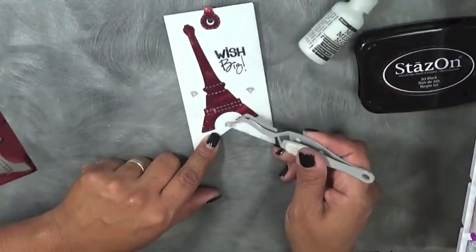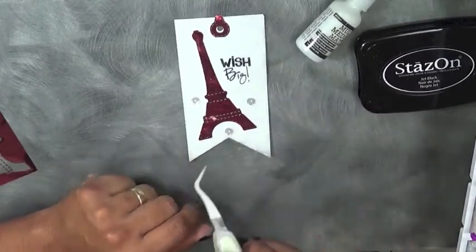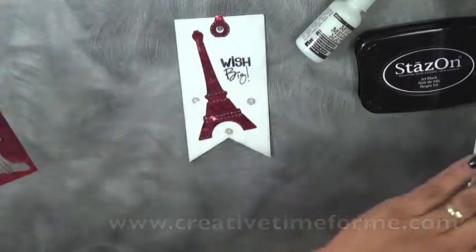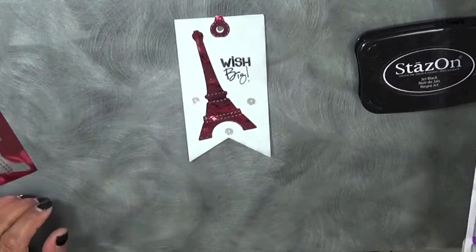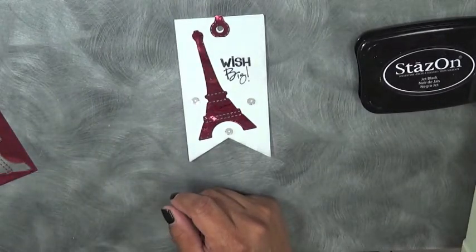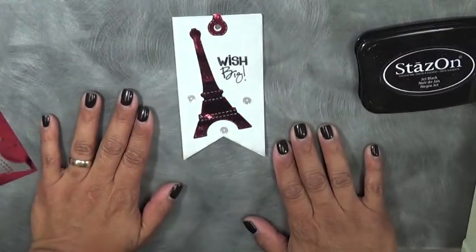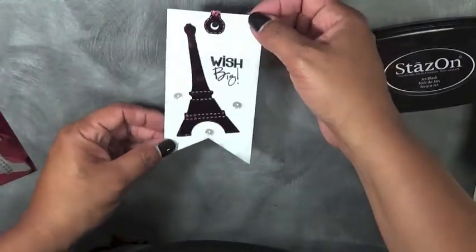Hopefully you enjoyed my tag today — super quick and simple. Don't forget to check my blog at www.creativetime4me.com to see what the rest of my awesome design team has made. Come check out their awesome tags on my blog. Thank you so much for tuning in — have a fabulous day and I will see you back here tomorrow. Bye-bye.